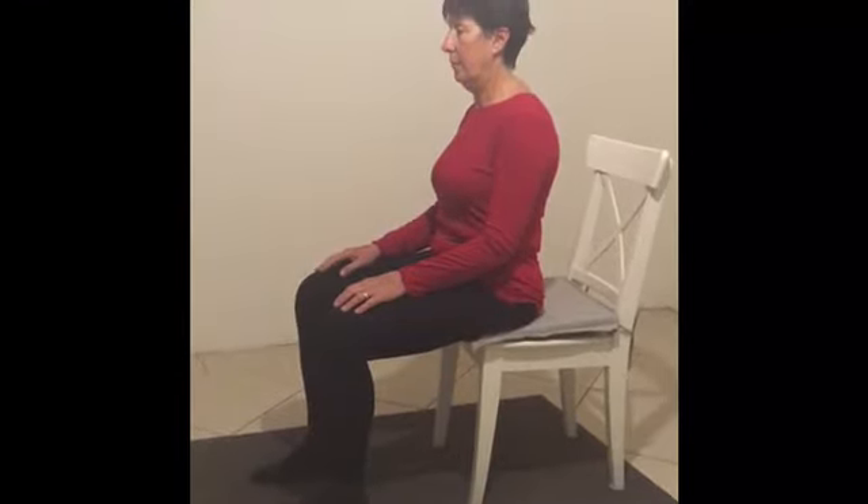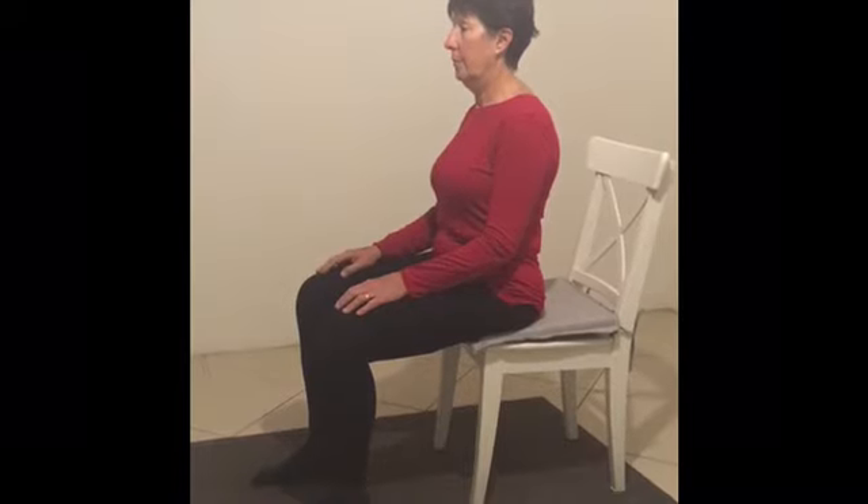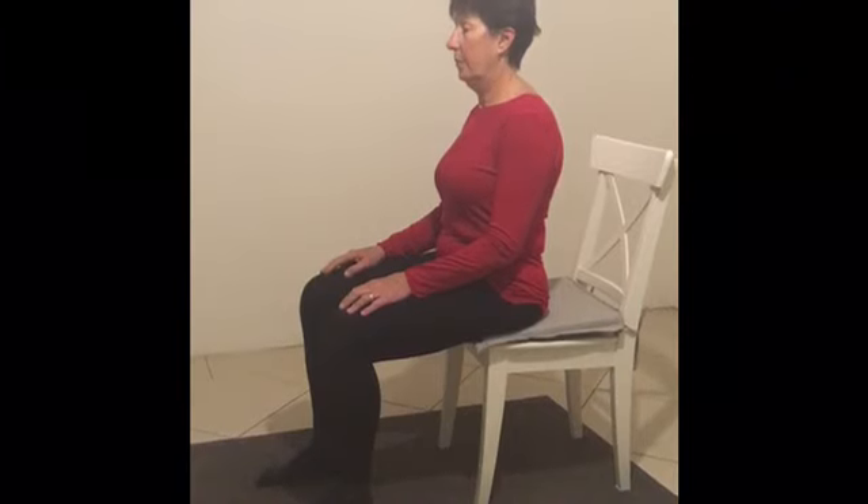Sitting upright, using the sit bones, using the muscles in the back, activating your core, using the muscles in the stomach, stretching up through the spine, with the chin tucked in and the shoulders relaxed — just sitting upright.